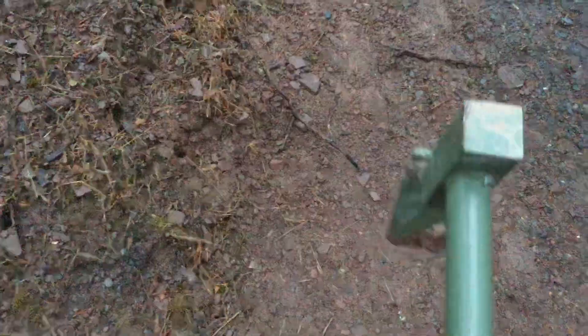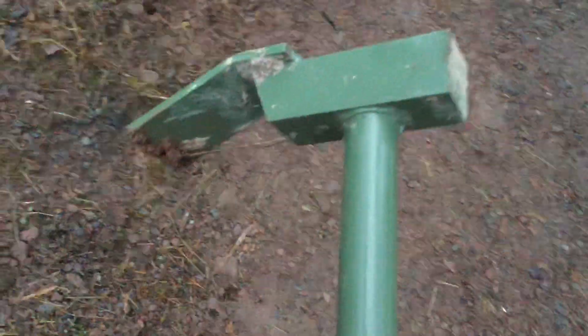I bought it off Amazon for $25 — with tax and shipping it was $27. But I would recommend this if you're into trapping and you have a lot of sets; it's a lot easier instead of carrying a hammer separately.